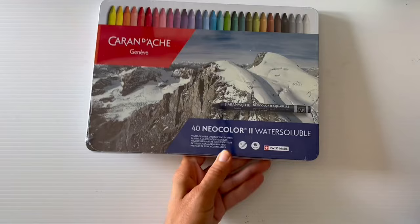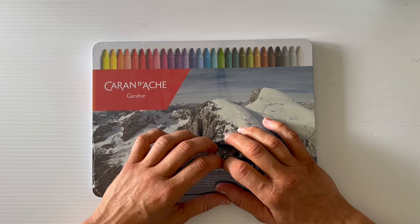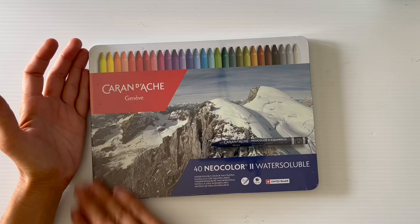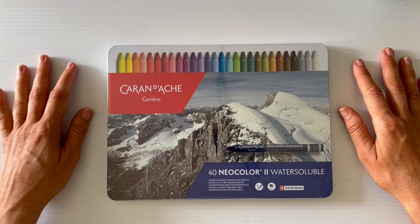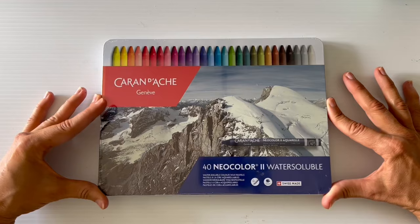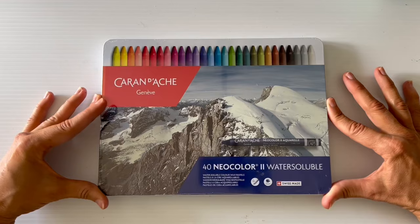That's pretty much everything from the last six months. I'm excited to dive into this bigger Neocolor set for sure. Sorry about the absence — life happens. Anyway, see you in the next video! Let me know in the comments what your absolute favorite coloring supply is that you cannot live without — maybe something not everyone thinks of. Talk to you soon, bye!